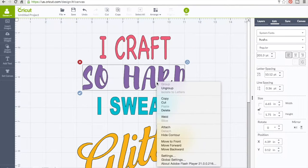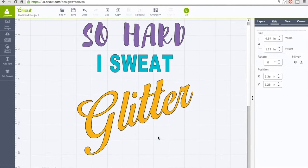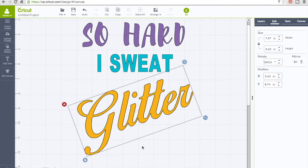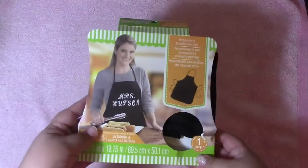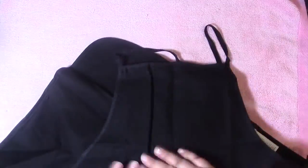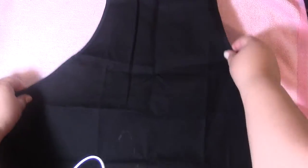I picked different fonts and fixed them the way I wanted. One of my favorite fonts is Birth of a Hero Paradise — that's the font I used on the glitter word. After I finished adding everything on Design Space, I moved right to my table.